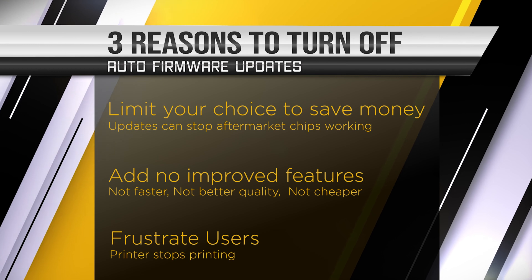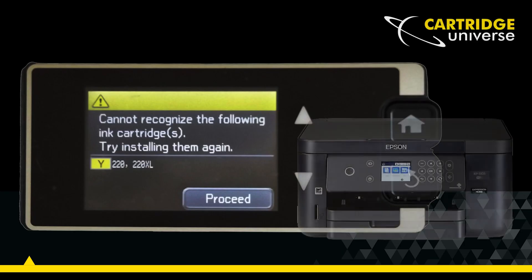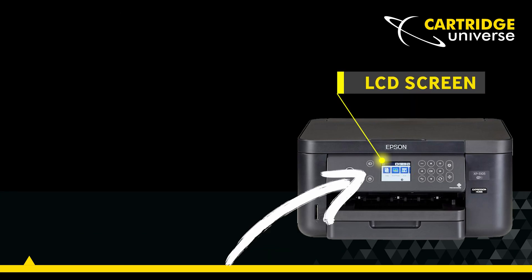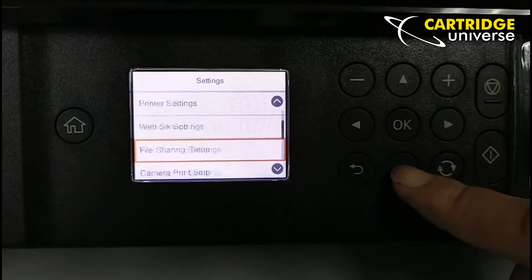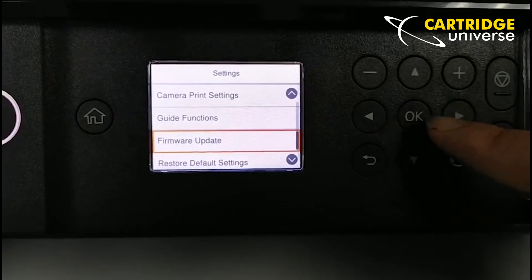Updates can be very frustrating, leading to error messages and having to swap out cartridges. Let's turn off future updates so you won't get any more irritating error messages. Go to settings and scroll down through the menu until you get to firmware update.